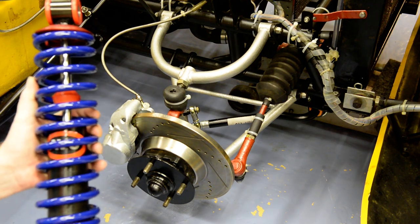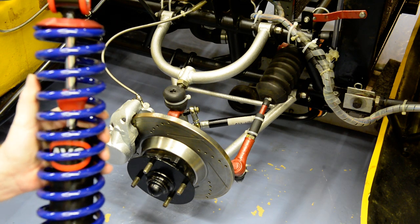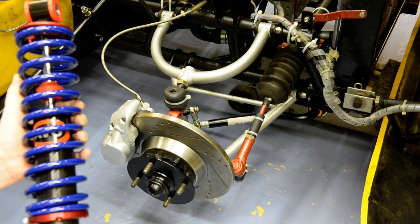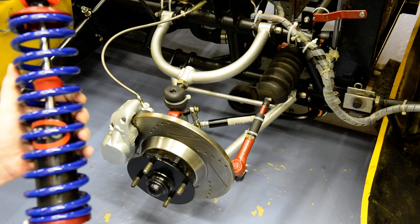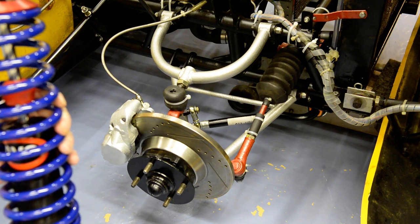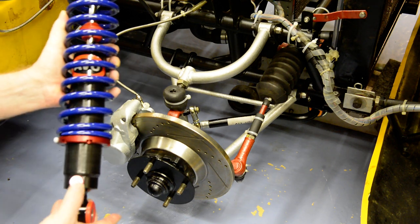I've roughly assembled the damper and spring — together those things could be called a shock absorber. I've set the spring platform so the spring is quite tightly held. I have no idea if it's the right setting; we'll have to do that once we put the car back down on the ground.